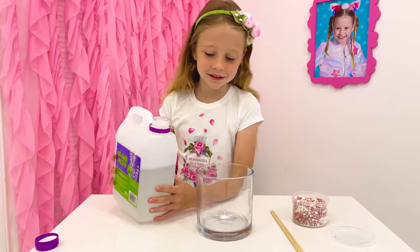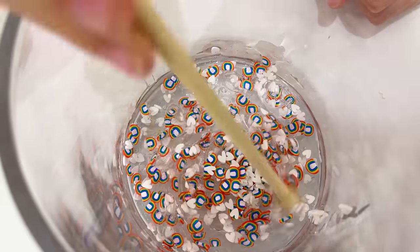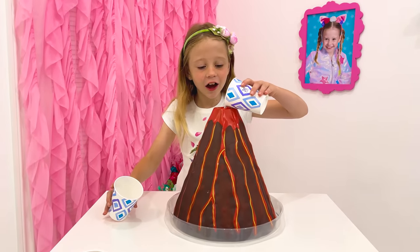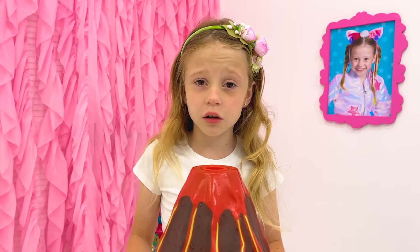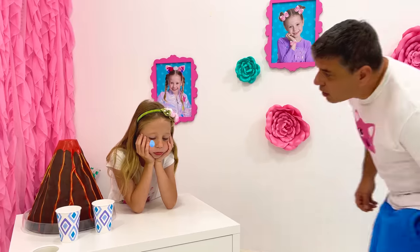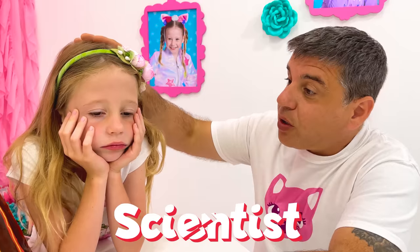Let's make a slide! Sparkles! That's working! Let's make a volcano! This doesn't work! What happened? I will never become a scientist! You will be a good scientist! You just need to learn a few rules!